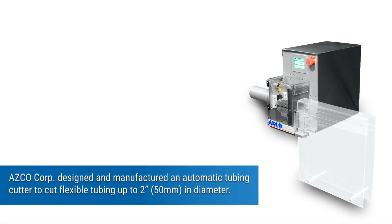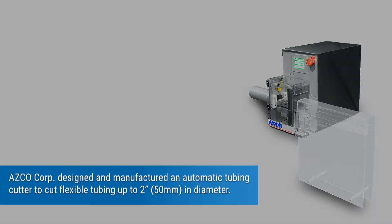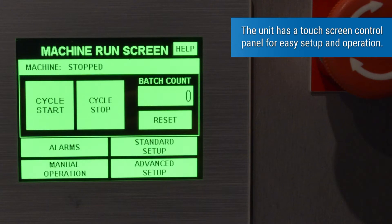ASCO Corp designed and manufactured an automatic tubing cutter to cut flexible tubing up to two inches in diameter. The unit has a touchscreen control panel for easy setup and operation.